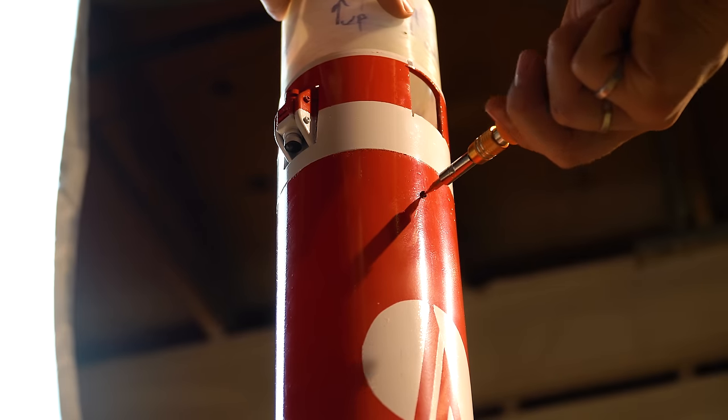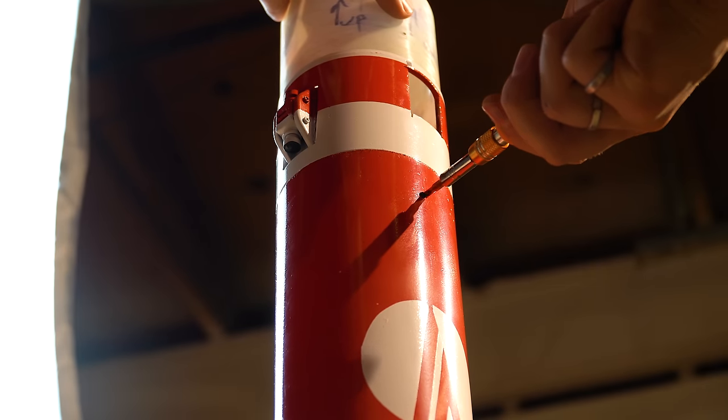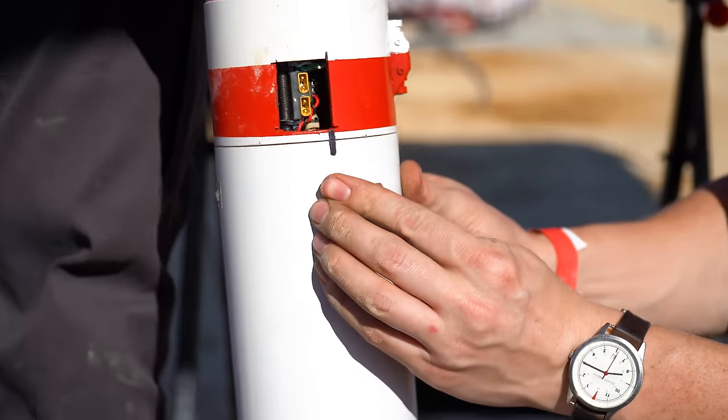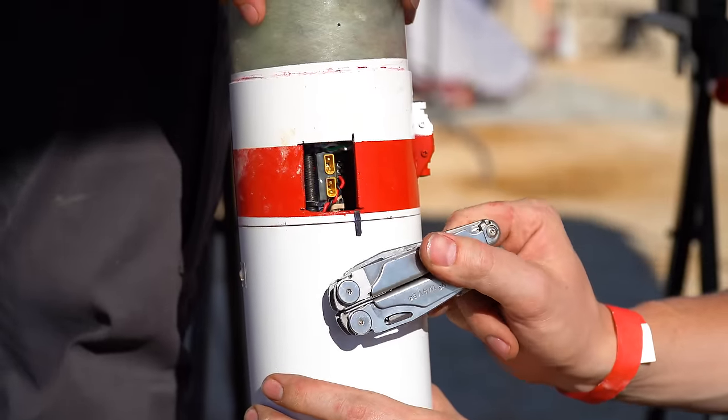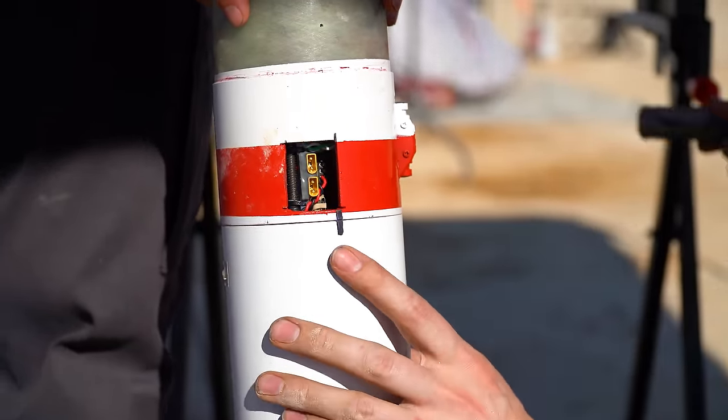There's some pretty simple math to find the right number and placement of shear pins, but it's just as good — at least at this scale — to guess and check a few times with some deployment tests. For Send It, I took a gut guess on three number two nylon pins for both the drogue section and the main section, and these worked pretty well in ejection testing.